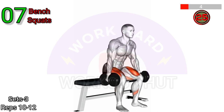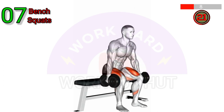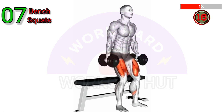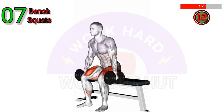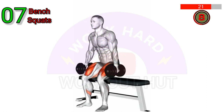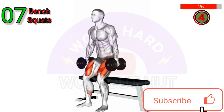The Dumbbell Standing Bench Squat is performed by holding a pair of dumbbells at shoulder height, standing with feet hip-width apart, and descending into a squat position while maintaining balance and stability. The bench acts as a guide to ensure proper depth. Stand back up by pushing through the heels. Repeat for desired repetitions.